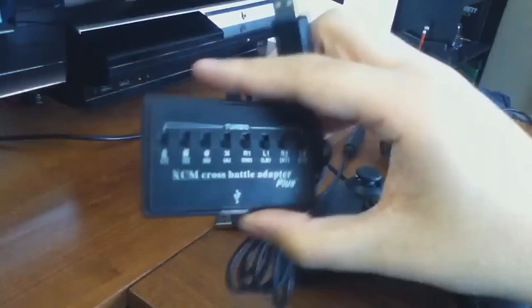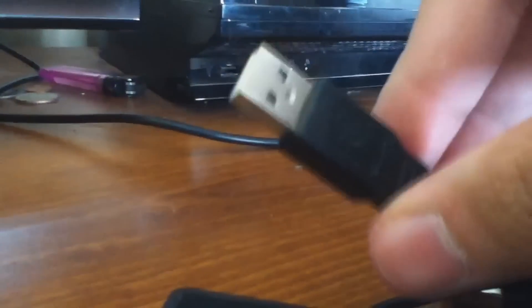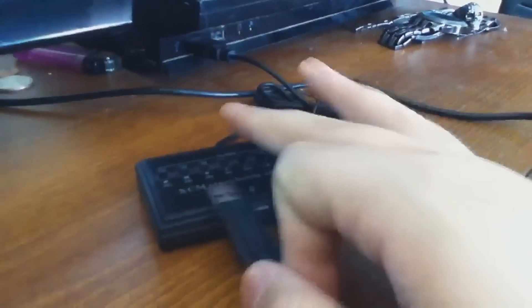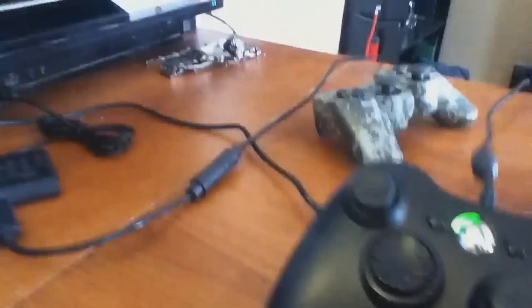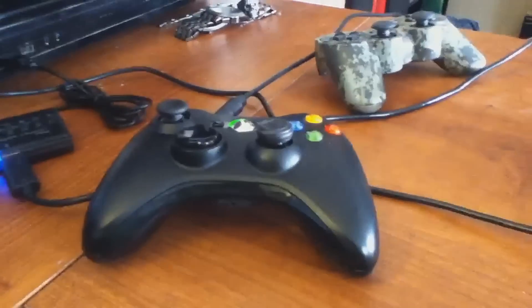It's kind of a clear black one so it's cheaper, not painted. You take the USB cord and plug it into the PS3 — not into a computer or anything like that. Then you take your Xbox cord and plug it into the part that lights up blue. That's how you know it's working, and then your controller will light up meaning it's ready to use.